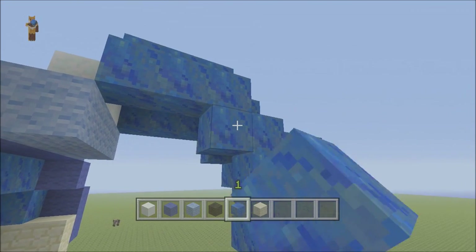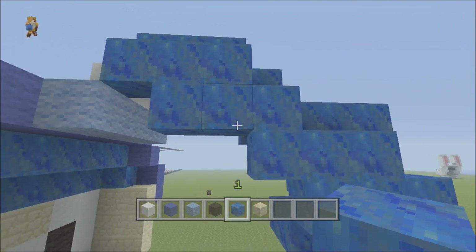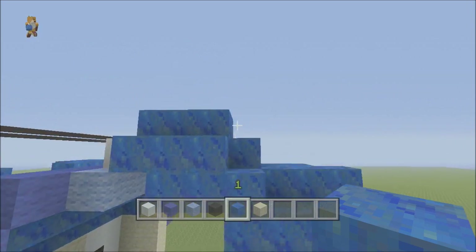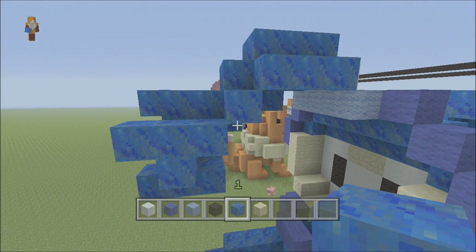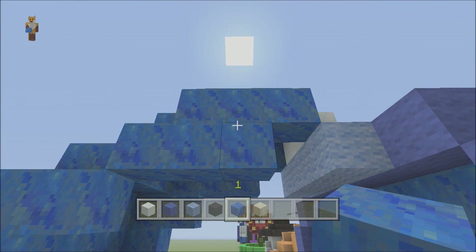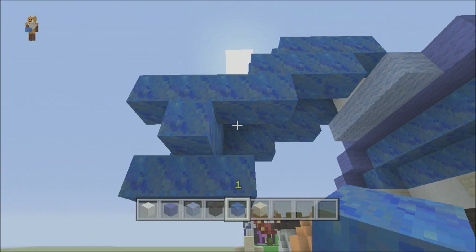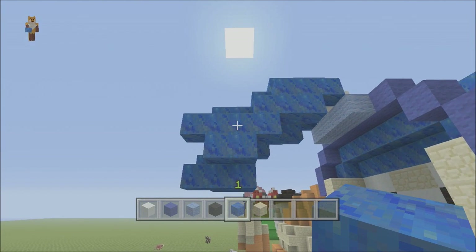Then another two by two square like that - that looks pretty much the part. Continue this on the other side - there may be one or two slight variances but it'll be pretty much the same. Two by two square here, then bring it down here, and this bit filled in like so. Looking pretty good.